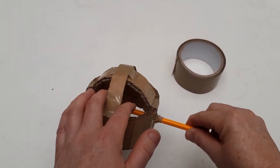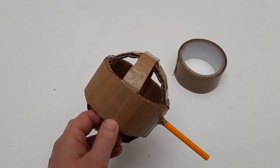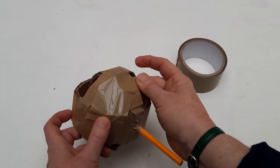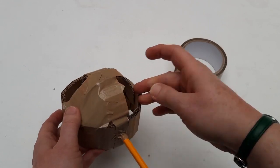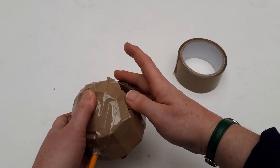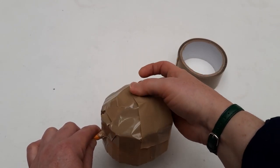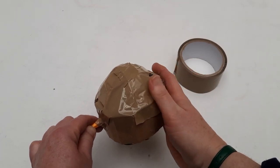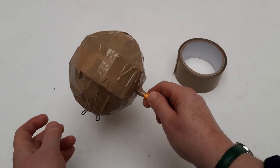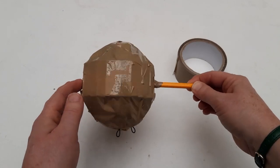Now we need to fill in the empty spaces in our puppet head to make it into a solid shape. We're going to do this using tape — just take some large pieces of tape and stick them across all of the gaps. By using just tape over the spaces, we don't add any extra weight to our puppet — it's a quick way of filling those gaps without adding anything more substantial. Continue all around your puppet head until it's covered, and here's one I made earlier — it should look something like this. It's not a perfect sphere, but it's going to be covered in feathers and decoration.